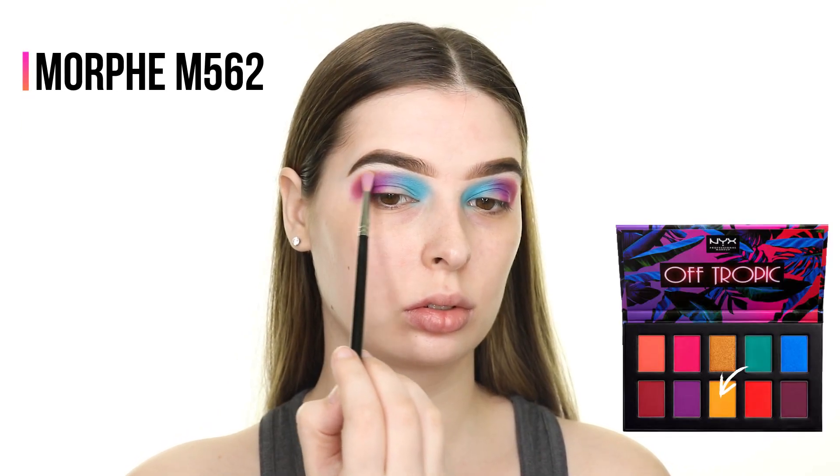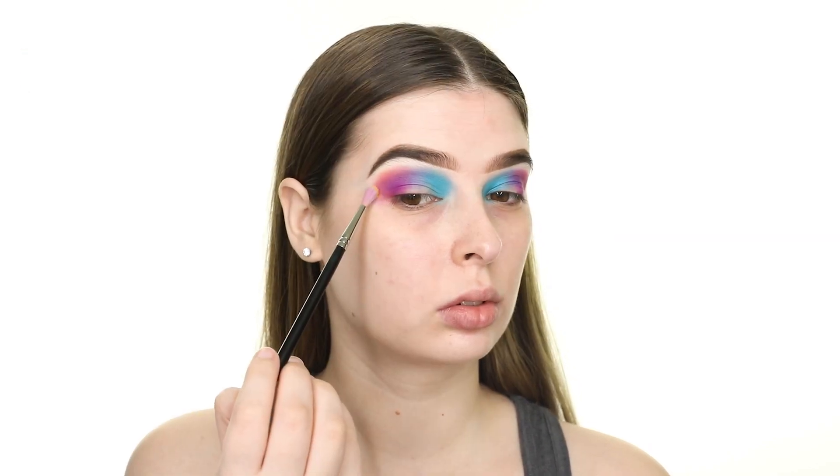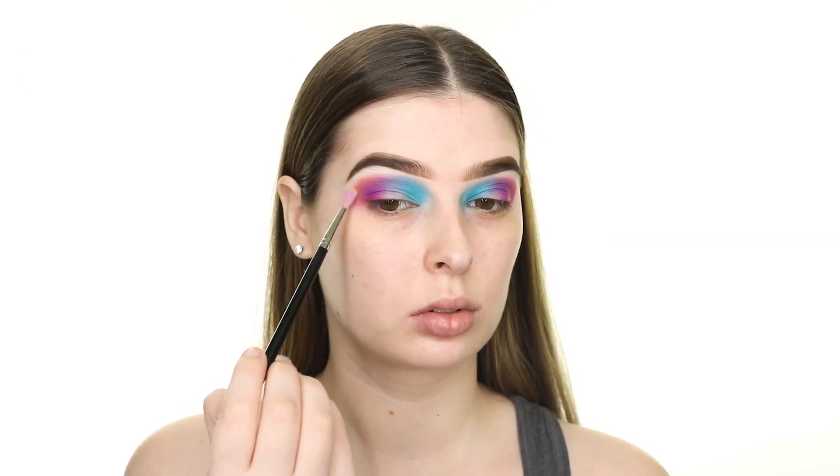Next I'm taking the yellow and using that to blend out the peach, so now we have a gradient going from the purple to the peach and finally to the yellow.